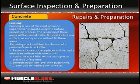Concrete cracking: Cracked concrete must be surveyed and recorded before the preparation and application process. This will be helpful when ordering needed materials, creating a level surface, and creating a professional looking flooring system for the customer. Cracking is one of the most common imperfections found during the surface inspection process, especially with older concrete areas. The repairing of these areas will be crucial to the finished look of any surface, as epoxy will not fully cover these untreated imperfections. Repairing cracks will involve the use of a putty knife and crack filler for cracks up to a half inch wide. Remove loose concrete pieces within cracks and clean the surface with a wire brush. Apply the crack filler with a caulk gun to cracked surface areas. Level crack filler with a putty knife. Clean tools immediately with water. Let concrete dry before sanding or etching to ensure proper bonding and repairs will remain in place.